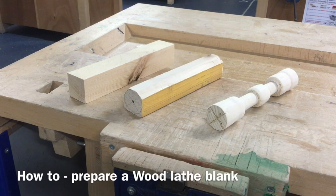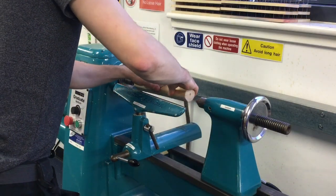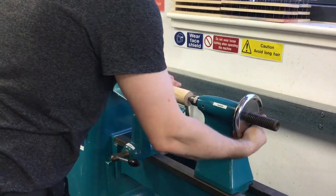This video will show you how to correctly prepare material for turning between two centres so that it can be safely mounted on the wood lathe.